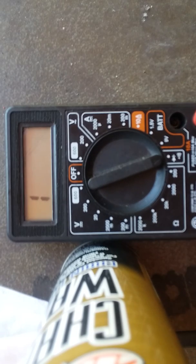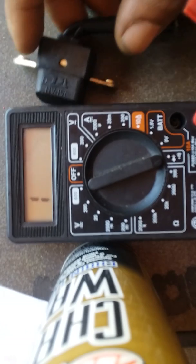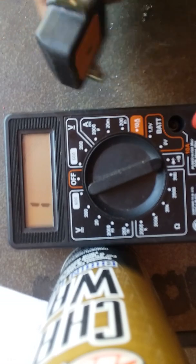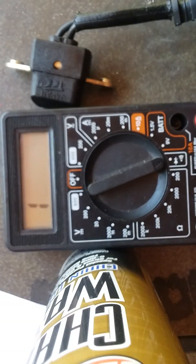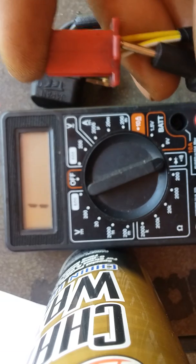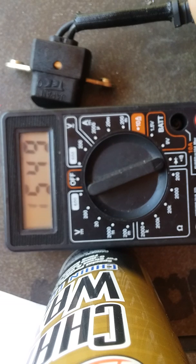I'm gonna set that to the side and pull the new one I just got. Got a new pickup coil — it's got two wires, yellow and white. I'm gonna do the same thing: stick the pins in the back of the connector and see what we get. We got a reading — 4.498.